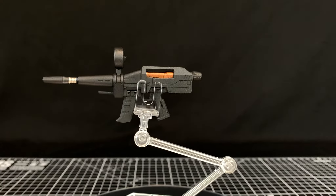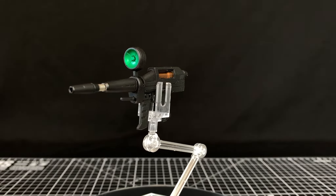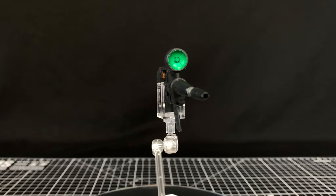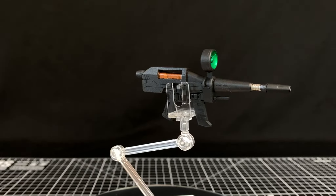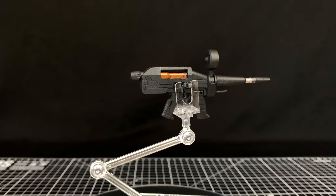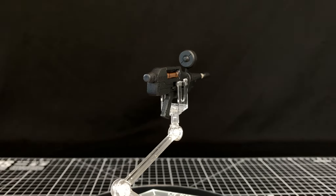Here's the beam rifle. I painted it in black, then the scope in a few colors to get that metallic green, and added some bronze and silver just to break up the color scheme. It does need a panel line and a few dry transfers put on it now.